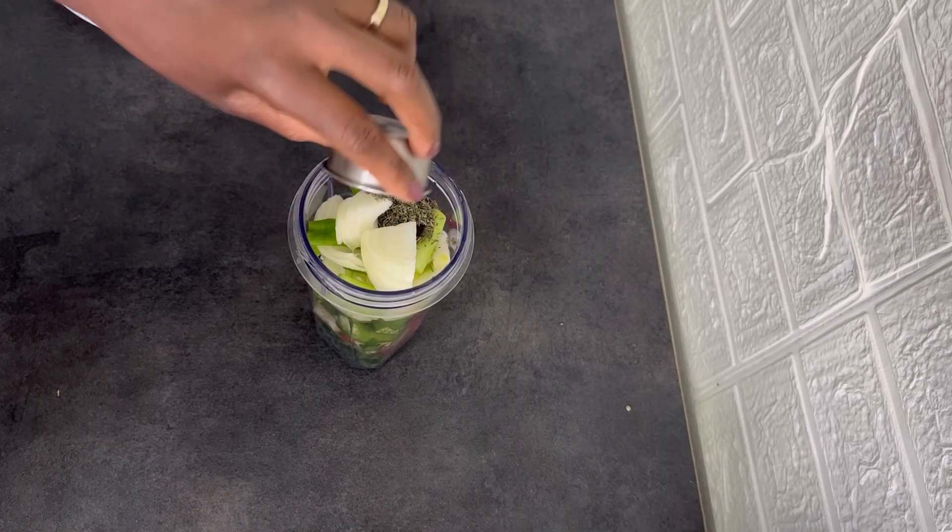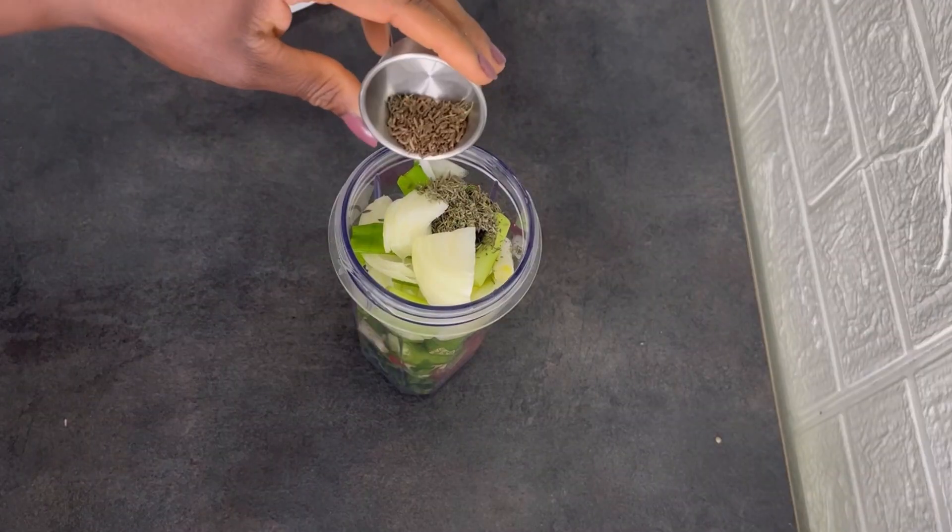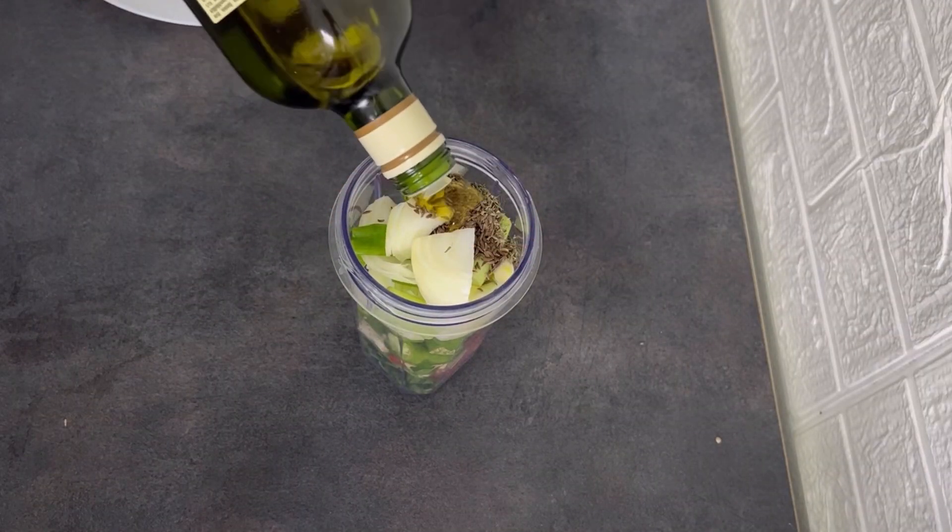In the blender, I'm going to add caraway seeds, thyme and about 3 tablespoons of olive oil.